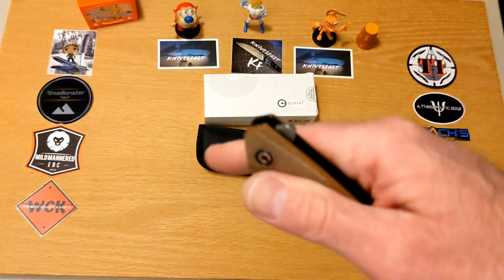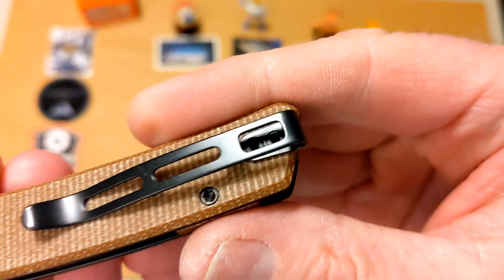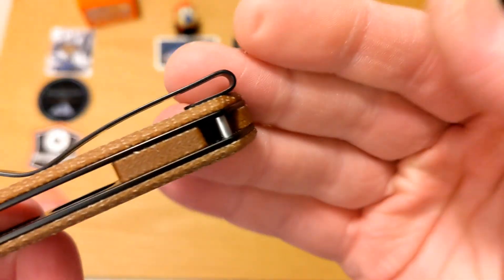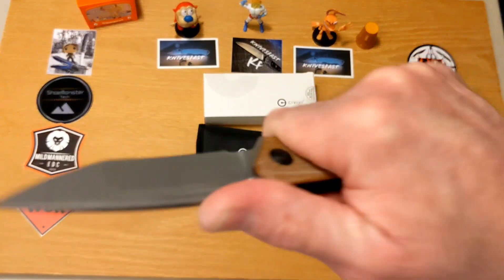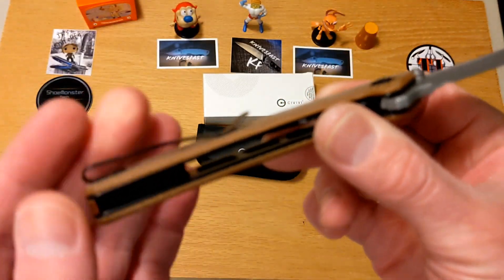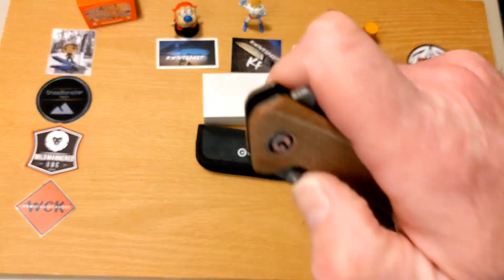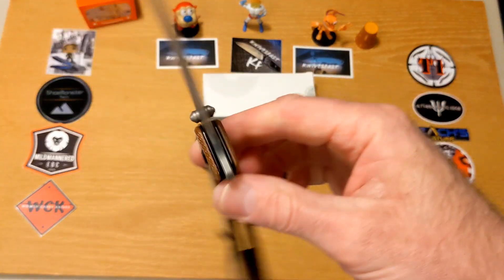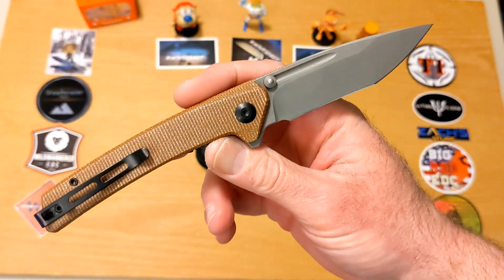I do have one minor thing — so many people and reviewers love the Civivi pocket clips, and I do too. It goes in and out of my pocket well, retention is terrific, and it's nice and deep carry. But because it's such a narrow handle, you do feel the clip in the back of your grip right here. I wouldn't call it a hot spot — definitely not — but you will feel that pocket clip because it's a little tall. That said, it works so well because it's a little tall, so it's a give and take I can definitely live with. This comes by way of the Apex pass-around group, and when it goes back I might look to pick one of these up because I love it.